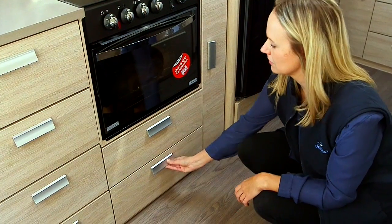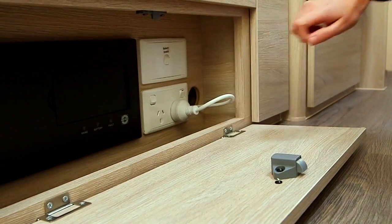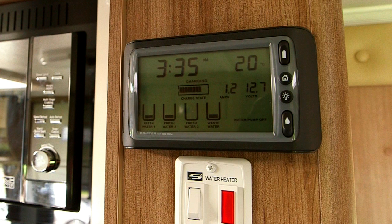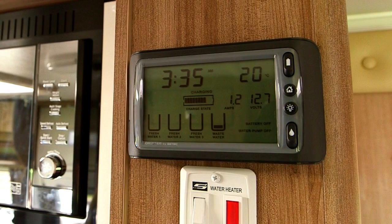Your dealer should have explained your isolating switch location to you. Turn on the isolating switch. This will turn on 12 volt to the RV. The drifter control panel monitors water tank levels and the 12 volt battery charge state. It will show you the volts on your battery and the amps in your battery. The switch on the top of your battery switch will either turn on your battery power or isolate it.